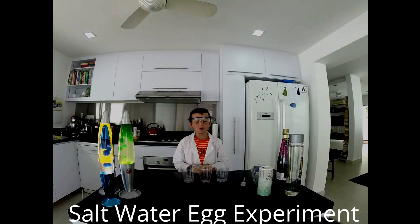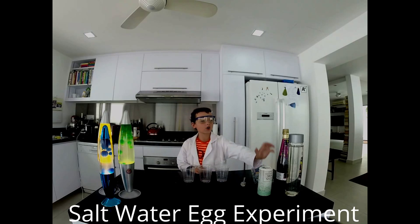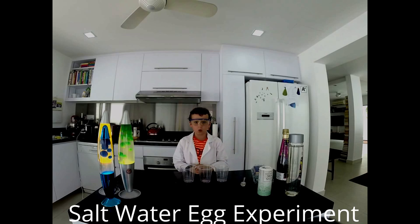The experiment is called the salt water egg experiment and you will need three cups, three eggs, salt, libena, and water. It is a great experiment to do at school.